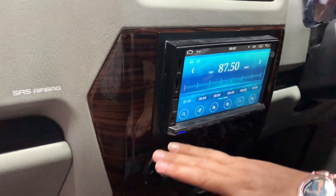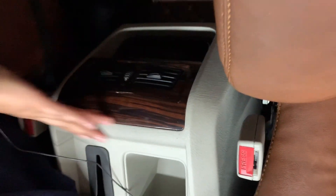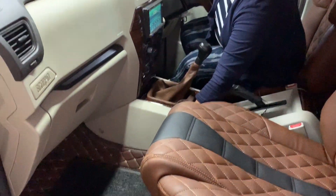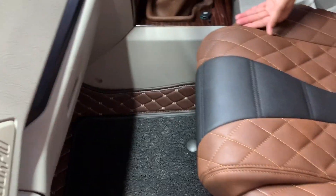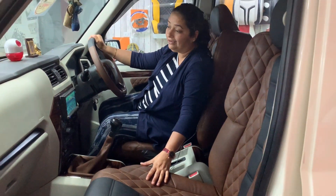Similarly, they used this wooden finish at the stereo — all over the stereo, this area is also covered with the same wooden finish. And this is the back AC vent, which looks wonderful. We have got a 7D mat for the car; they used this extra 7D mat which is very comfortable, along with a grass top of the same colour — it's so matching and wonderful. The whole interior looks completely different.